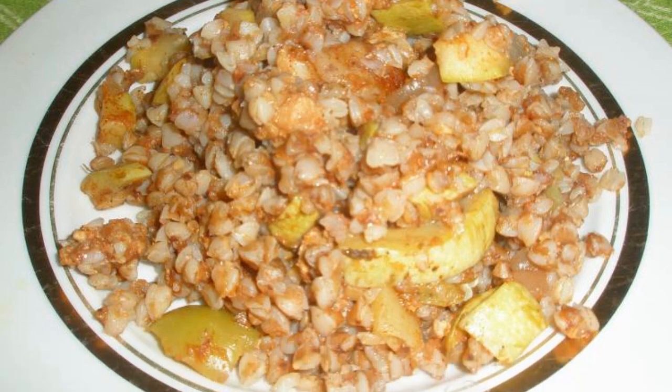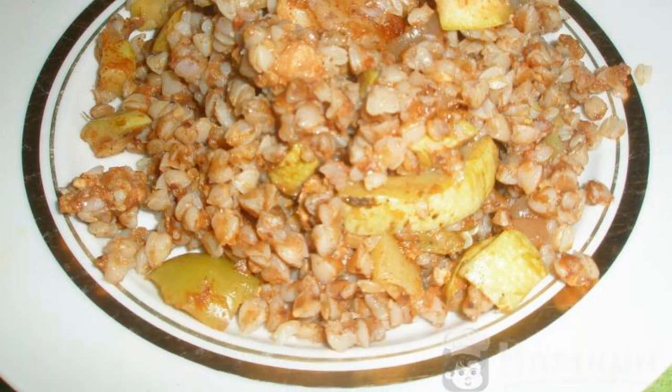Buckwheat with meat and vegetables seasoned in a pot will taste better than in a frying pan. Dishes in a pot retain more of the taste qualities and useful properties. This dish is just a storehouse of useful properties thanks to buckwheat, vegetables, and of course the pot.